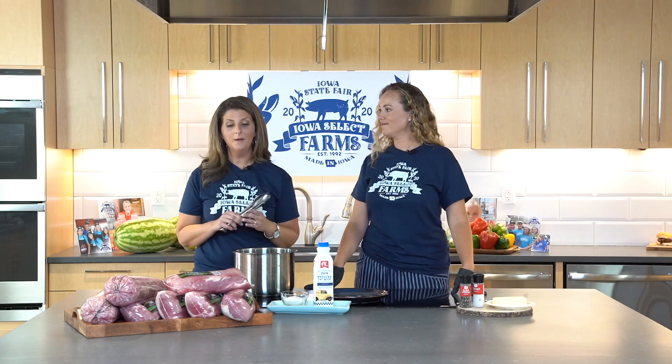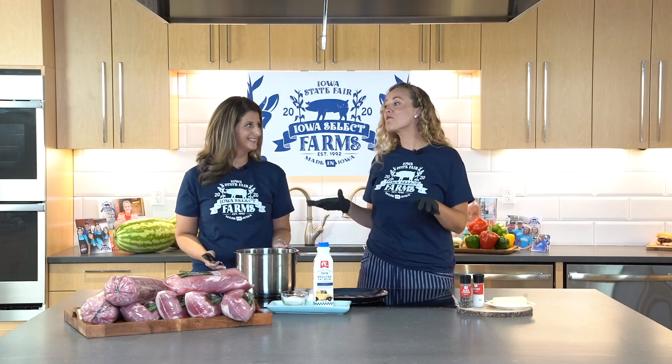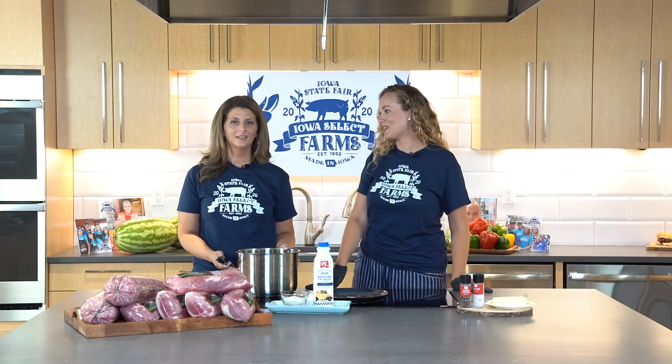Something we're trying to do is teach you a little bit of tips and different recipes that you can use to cook side dishes for your fantastic bundle of pork you're receiving from Iowa Select Farms. Today we're getting back to the basics and we are cooking some good old-fashioned Iowa sweet corn.